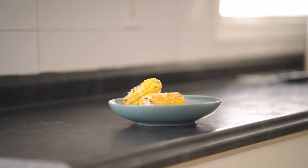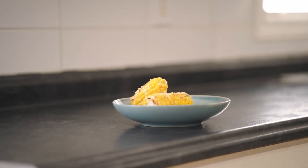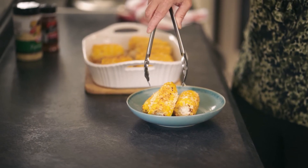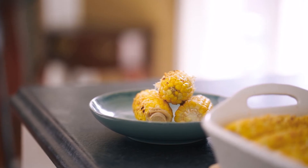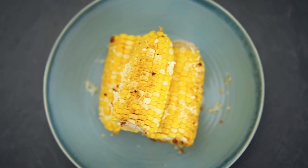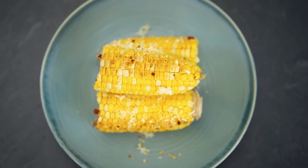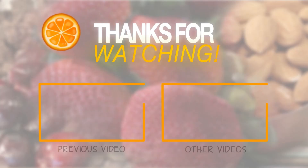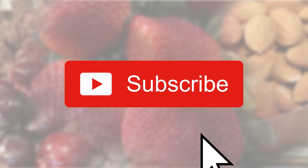A two-piece serving of corn is 225 calories. Three pieces of corn are about 337 calories in total. Thanks for watching — please subscribe and click the notifications bell to get all the latest under 300 calories recipes.